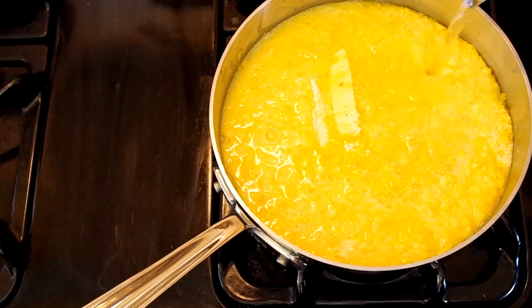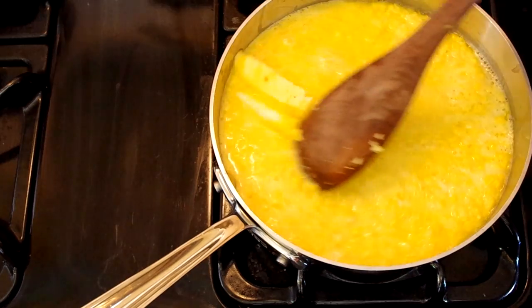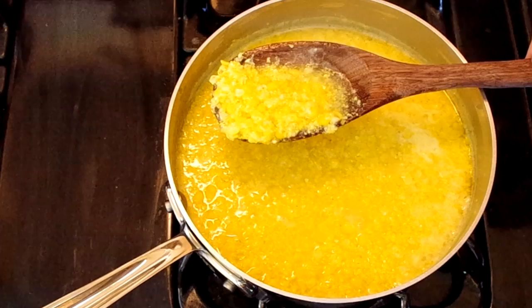If you're ready to eat your creamed corn now, add a little more water and a couple tablespoons of butter and simmer your corn until it's the consistency you like. As it cools it will thicken, but avoid adding too much water or else it'll be more like soup — which is fine too. This is where some cornbread comes in handy.